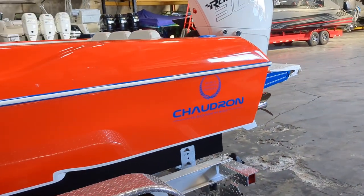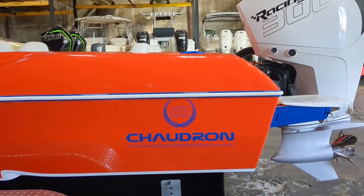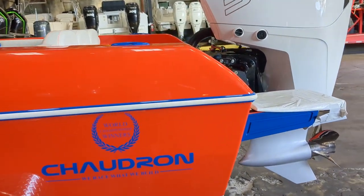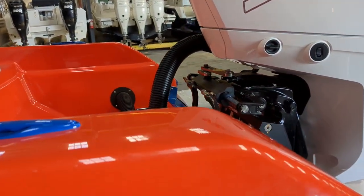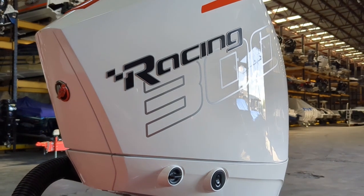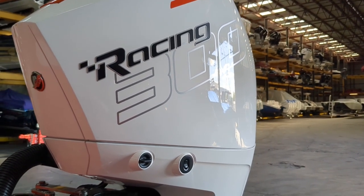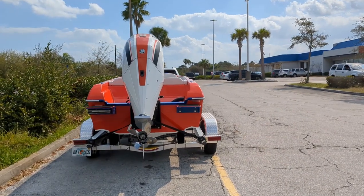They can just crush waves and the fit and finish is really what stands out — the gel coat work is exceptional. All the interior is done in-house. We rigged these at TNT Marine in Miami. It's on a bit of a road trip here so it's pretty clean — I just wiped it down a while ago but the boat looks fantastic.